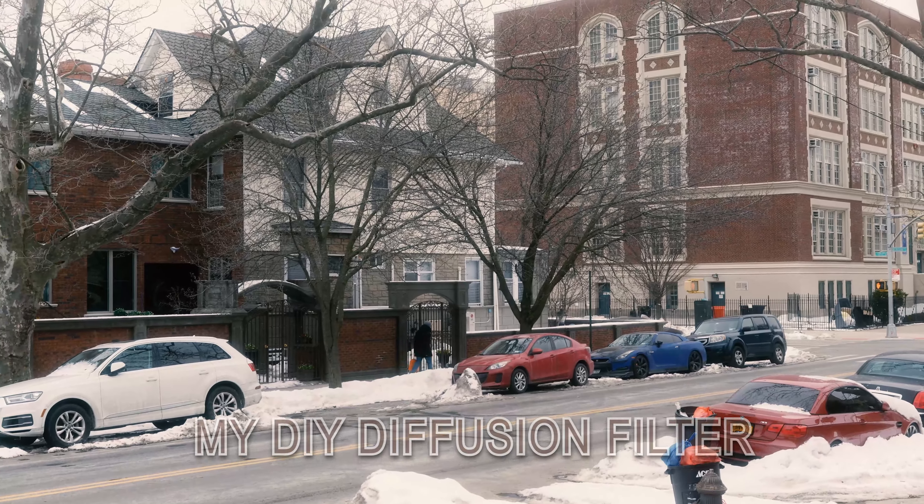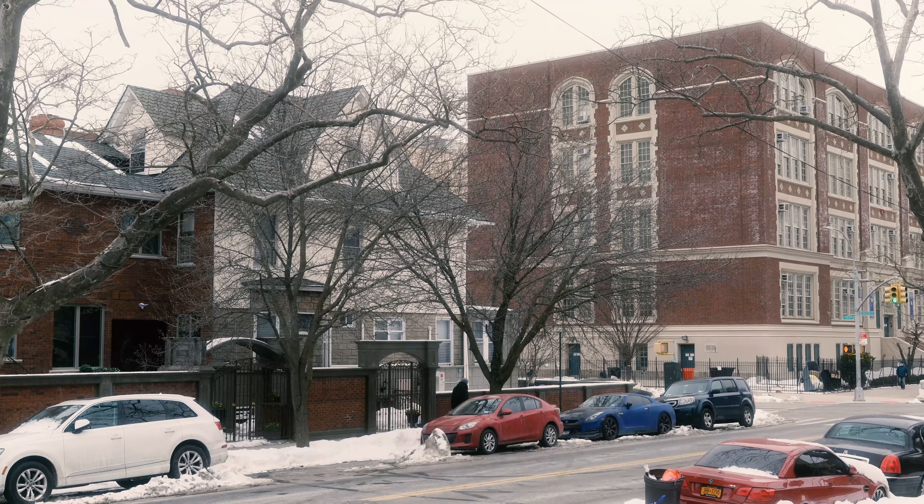Hello and welcome to my DIY diffusion filter video. Here's how I made it.